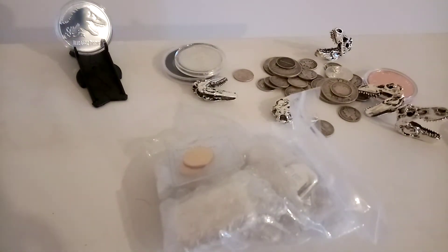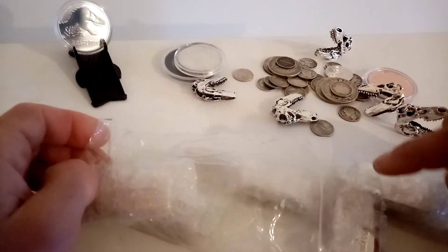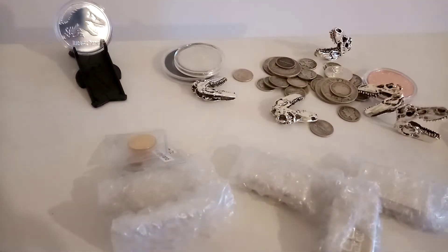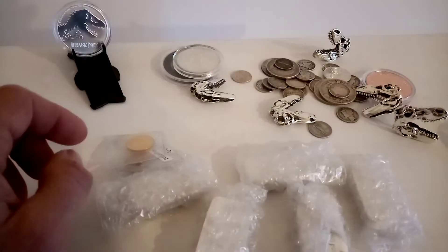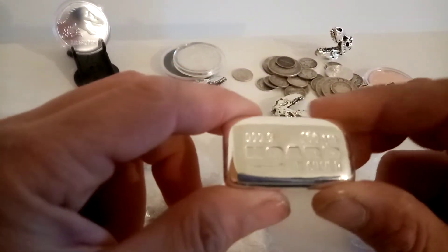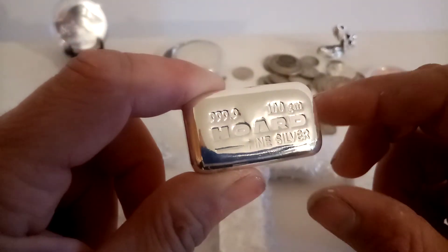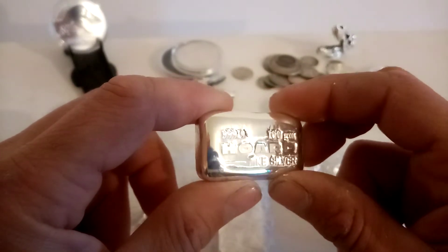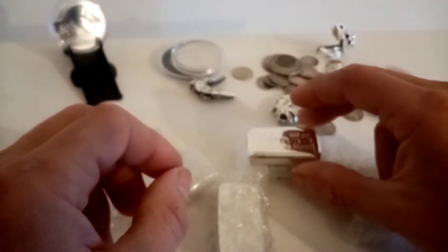So we have two little bits of gold and five little bits of silver. Two of the little bits of silver are not for me, but I'll just show you quickly while it's all still here. We'll go silver first — we have five 100 gram silver bars, these are printed with Hoard bars.